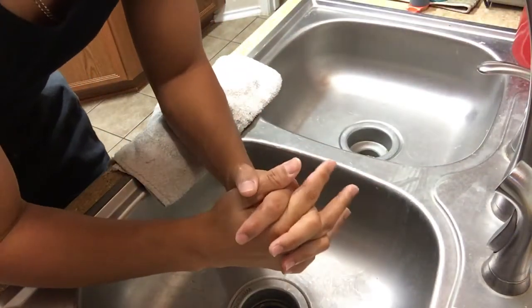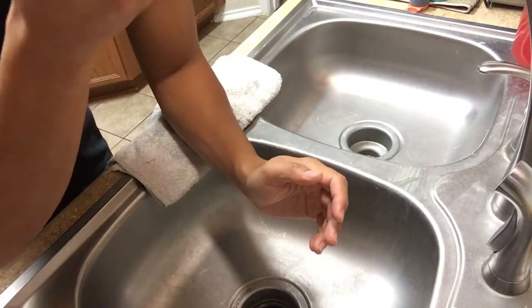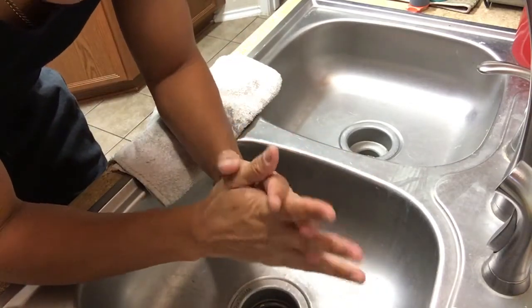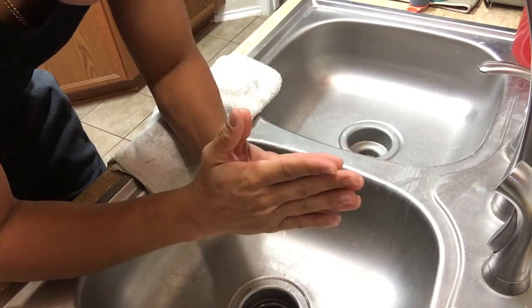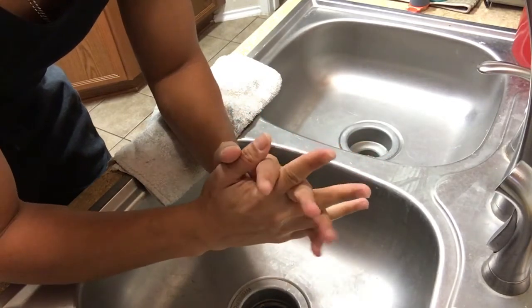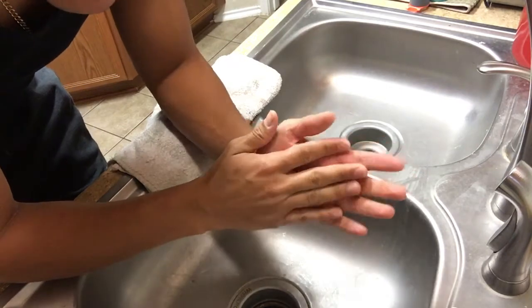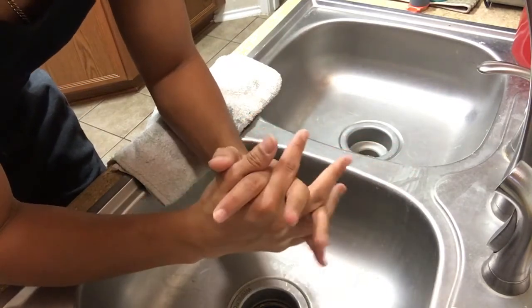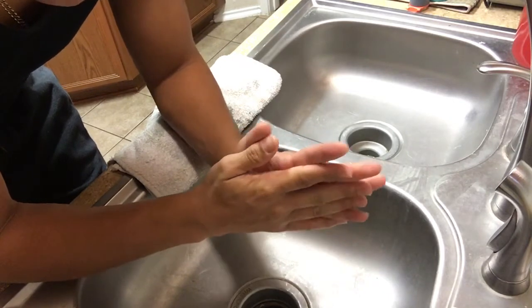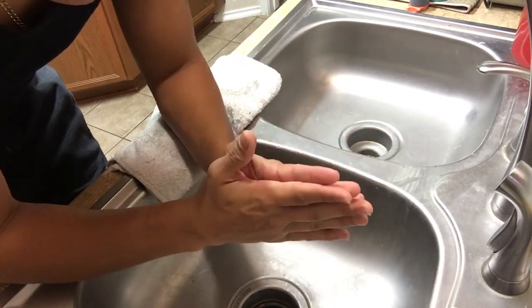Hey, what's up everybody, welcome back. This time I want to share with you a stone I've been honing on. I already have — I think my last shaving video — I shaved with a razor that I honed with it, or finished with it as a post-finisher.